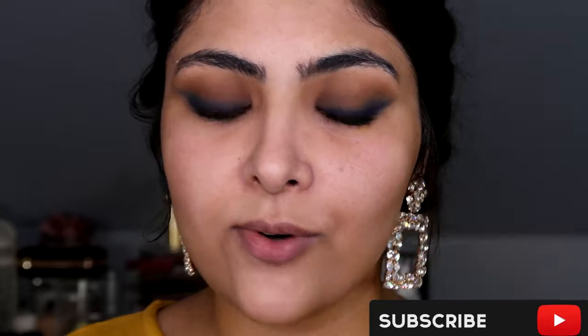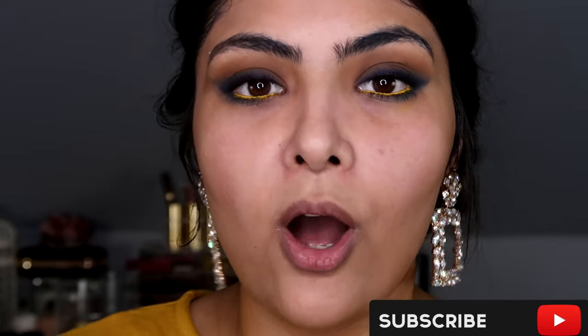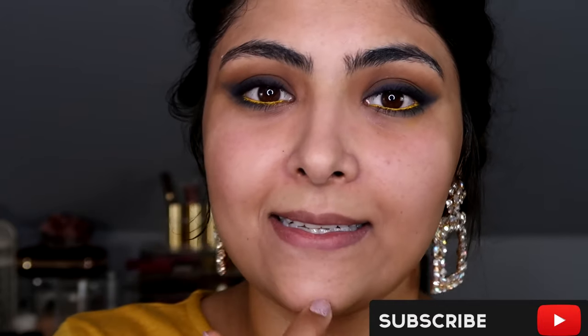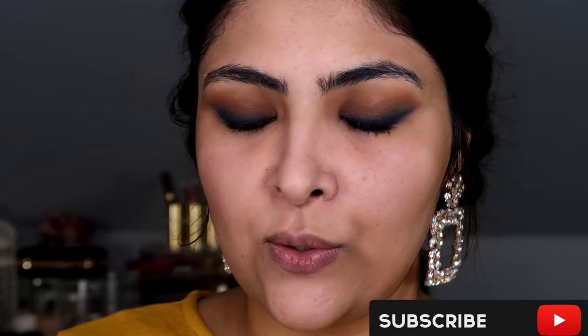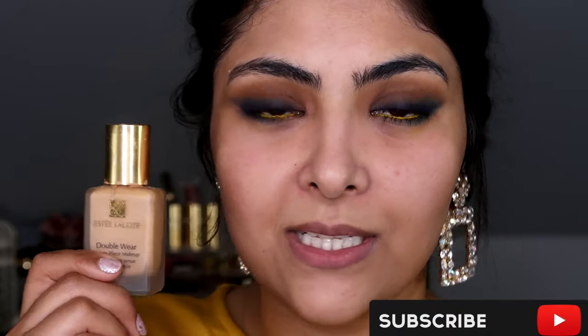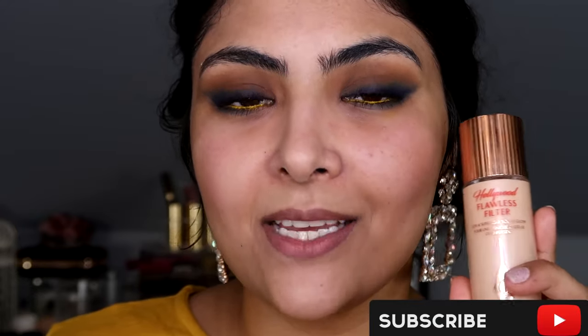I've prepped my face with my normal Aveeno Cream moisturizer, then SPF on top, and then Angel Veil from NYX on top to prime the face. I'll speed through the foundation stage. My skin is normal to oily, so in my T-zone I get quite oily — it's summer here in the UK, it's quite humid and muggy. For foundation I'll be using the Estée Lauder Double Wear in the shade Tawny, and underneath that a bit of Hollywood Flawless Filter from Charlotte Tilbury in the shade Light Claire.